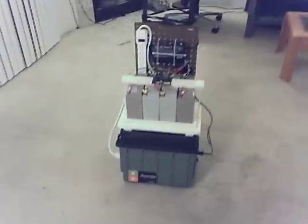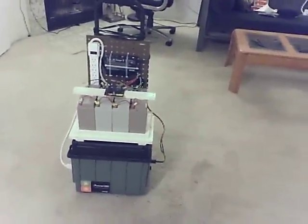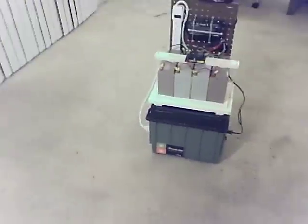Well, that is the Xantrex 1500 and the additions that I've made to it. If you have any questions, go ahead and stick them in the comments and I'll do the best I can. Later.